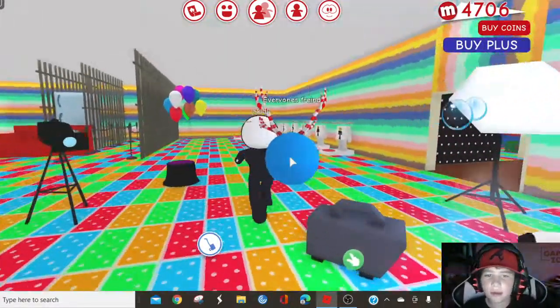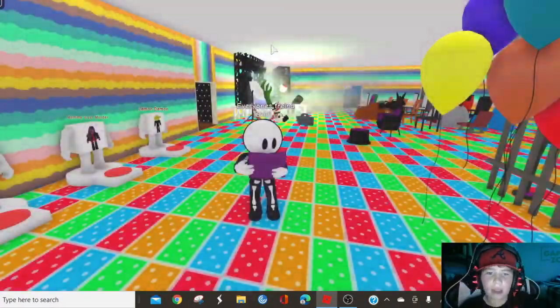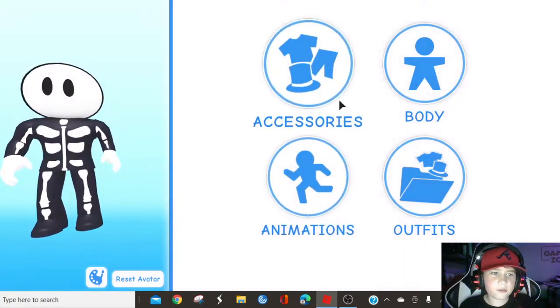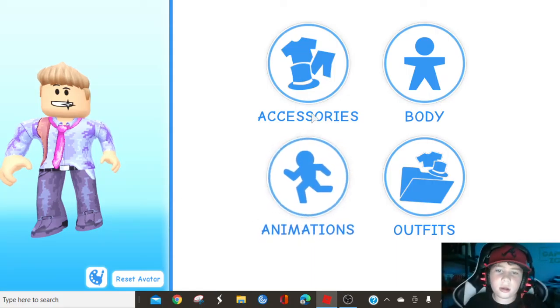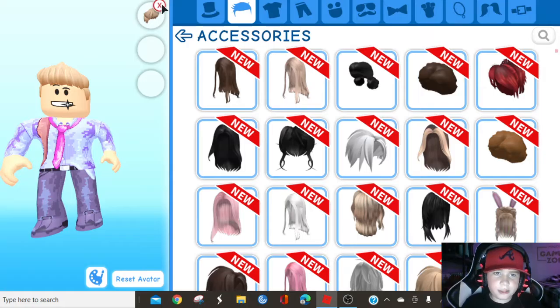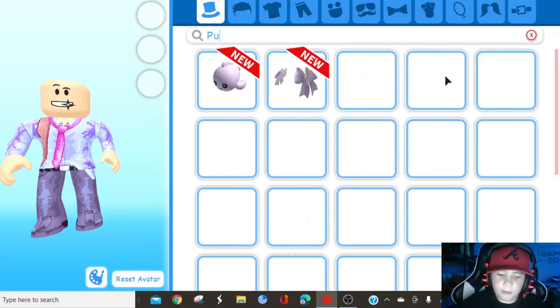Like in the last one, it was about two minutes long. Now we're gonna do Pump, so go back to the editor and remove this. You click accessories, then go up and erase the hair. Then search up Pump.